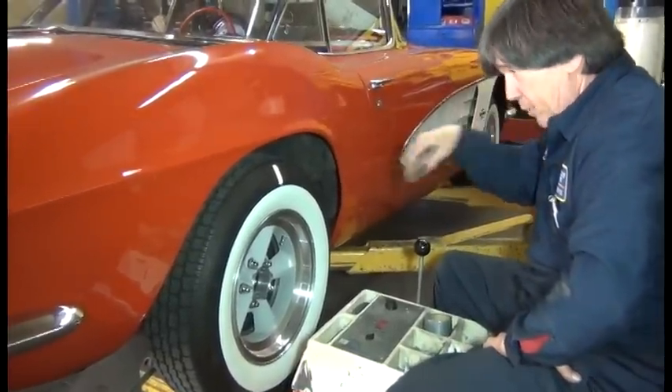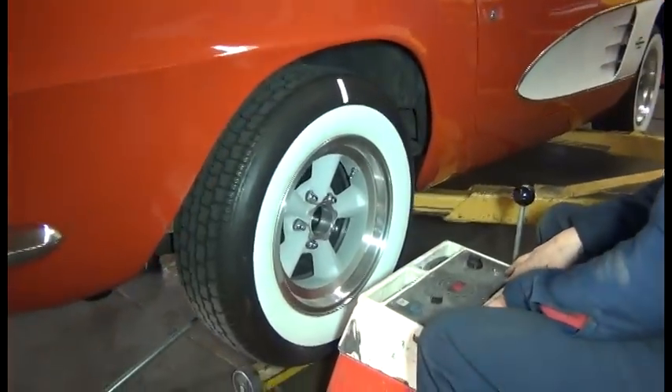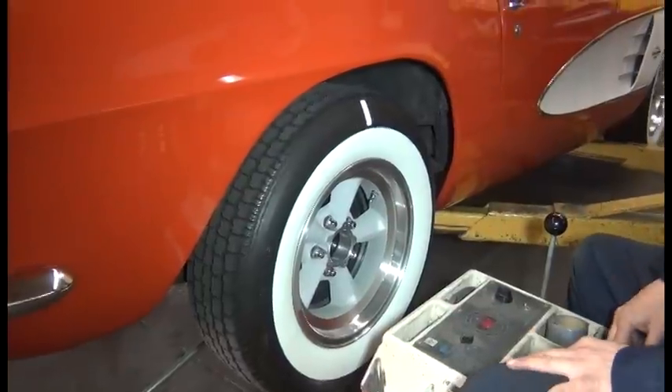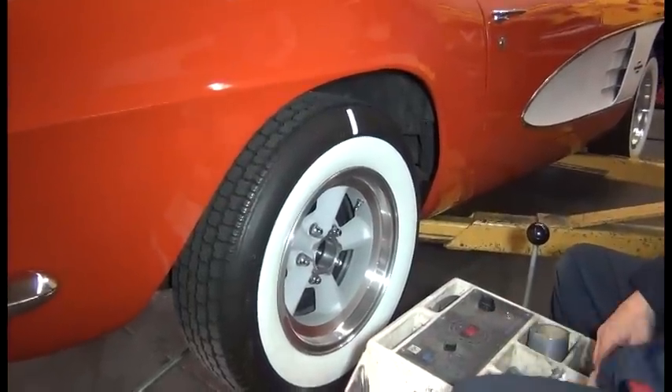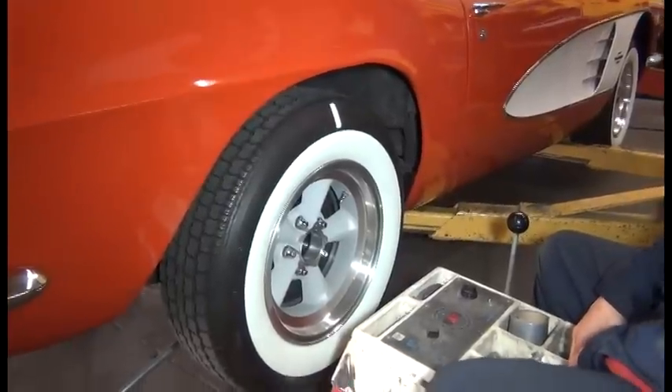I put reflective tape on the sidewall so that the Hoffman balancer will pick up through the eye as it rotates up to speed, and then we'll get a reading, and it'll tell us where to put the tape. Very good. Here we go.